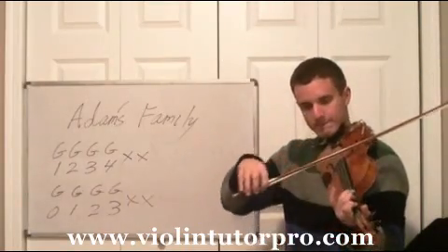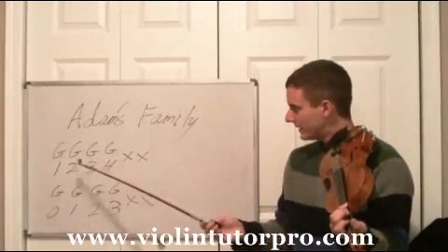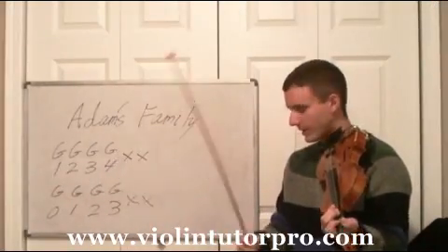Make sure you're holding your violin though. You're going to do that clap like twice, and then repeat just those four notes again without the clap.